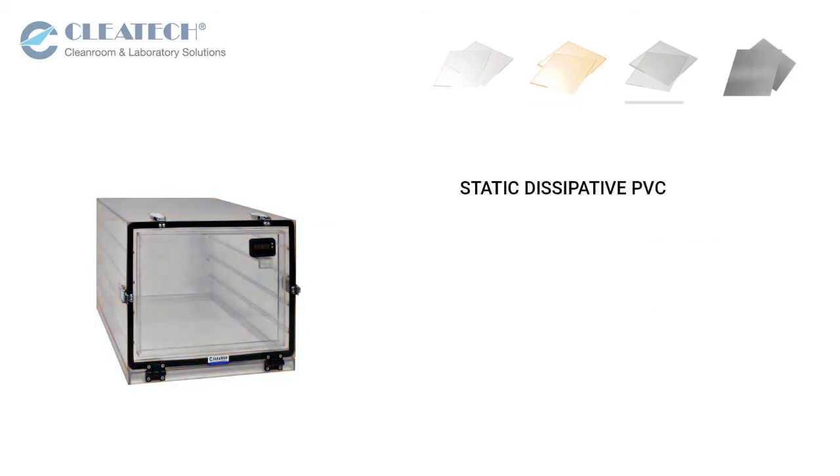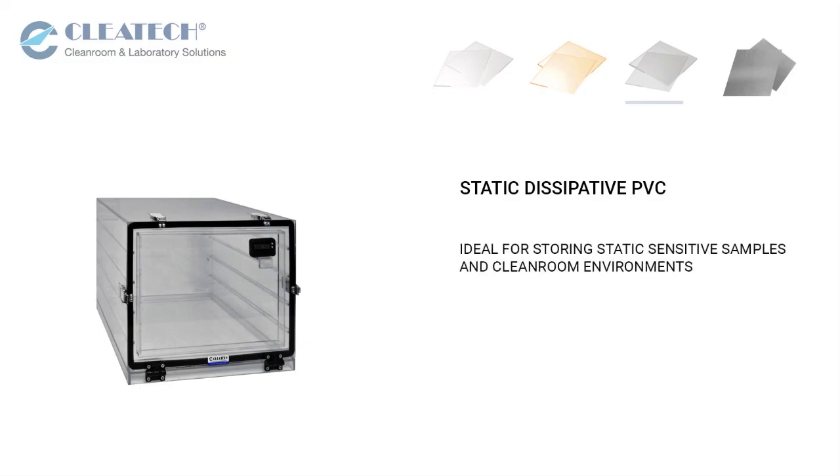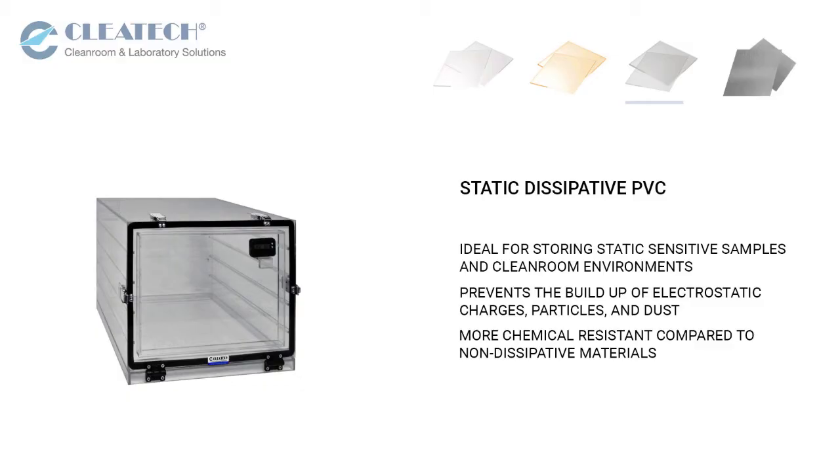Static dissipative PVC is ideal for storing static sensitive samples and clean room environments. The coating prevents the buildup of electrostatic charges, particles, and dust. Coated materials are more chemical resistant compared to non-dissipative material and are easy to clean.